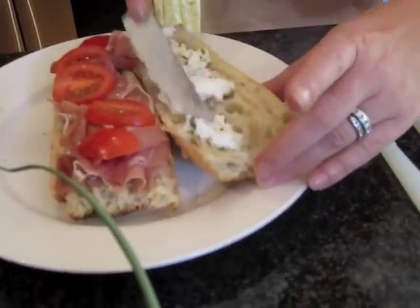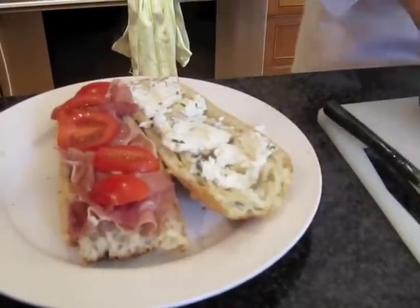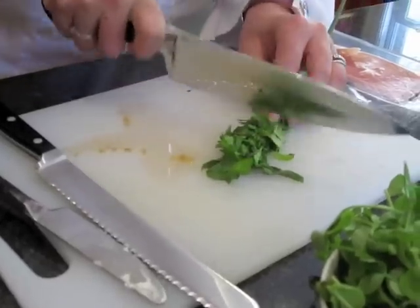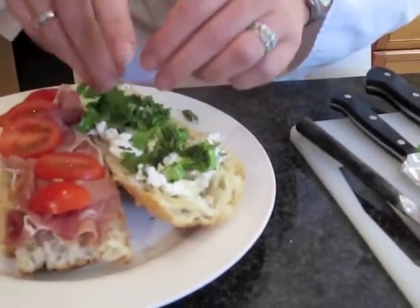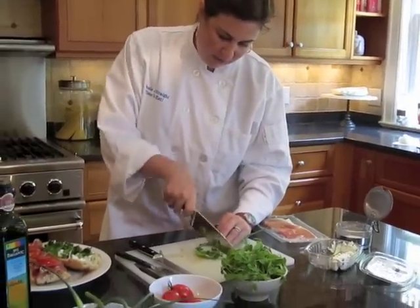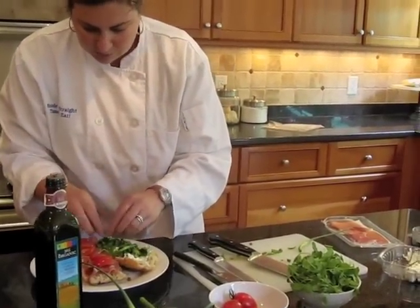Those guys were so nice today at the farmer's market — they were willing to let us taste everything and told us all about their goats. You'll see the sandwiches coming together. We have a little bit of parsley and arugula that we bought today. Parsley just gives everything a nice, fresh flavor, and arugula gives everything a nice peppery flavor — it's always good to have lots of greens on your food. Then we're going to cut up some of these nice scapes. They're really crunchy and have a very definitively garlicky taste, which is always nice.